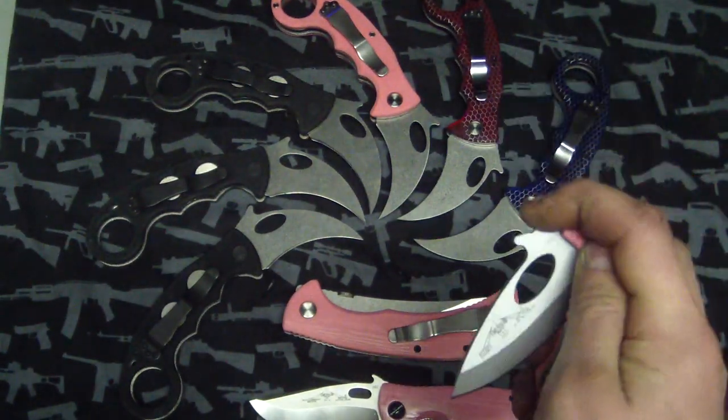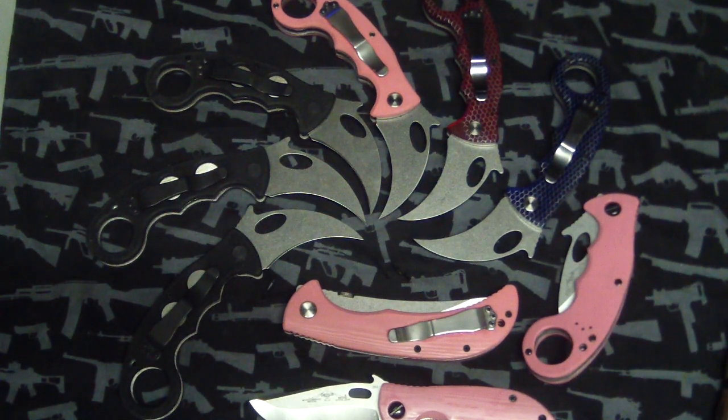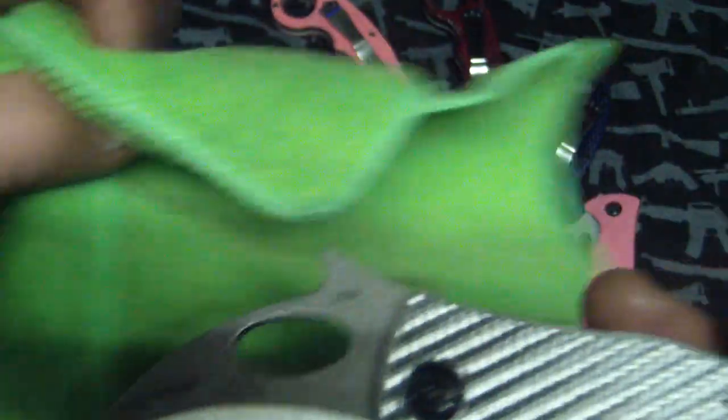I'm not a huge fan of these, but I do what they say. This is basically for a female self-defense class — they're all basically getting these. Not to put down women and say they only like pink. Anyway, next up is another karambit I actually like a lot. I don't really love silver twill but sometimes it just works, and this one looks real clean. It's an Emerson karambit with a satin blade, which I prefer a lot over the black blade.